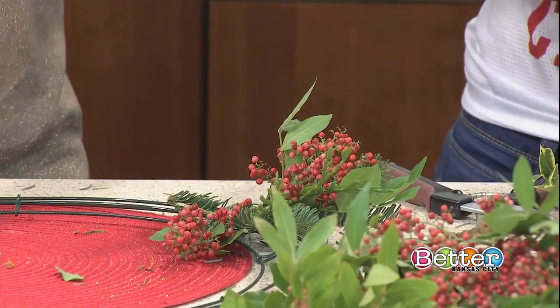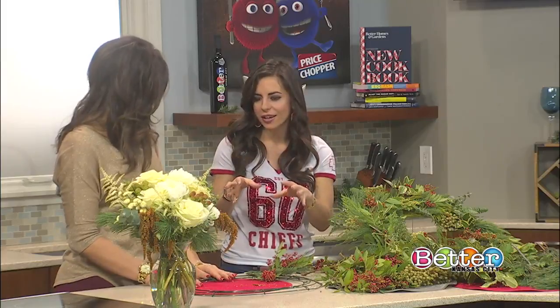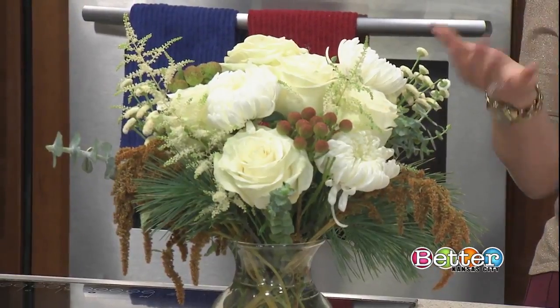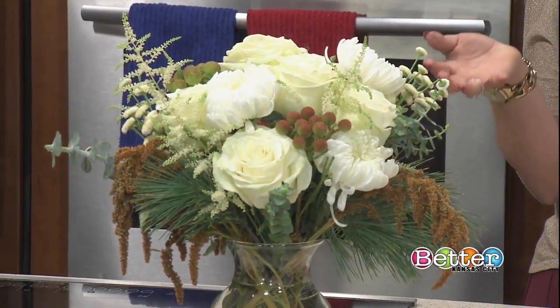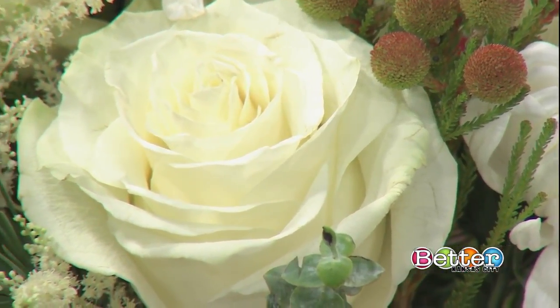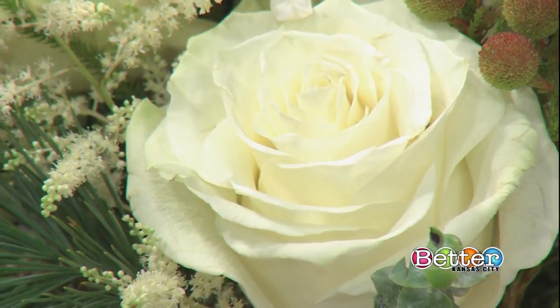Now switching gears to winter floral — this white arrangement is nicer than what you'd find in a grocery store. At Ever Wild, we've taken designer curated bouquets and deliver them in the Kansas City area. You can either have a one-time delivery or a subscription — once, twice, or four times a month — which allows you to have fresh flowers delivered to your home or office on a regular basis.